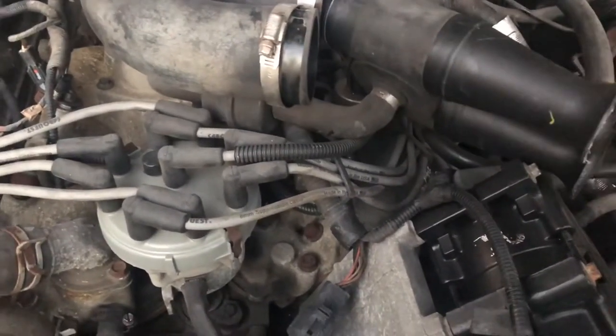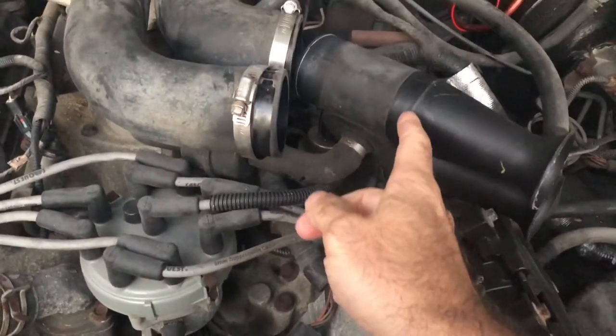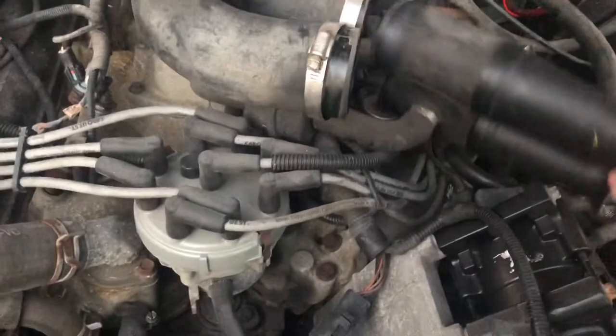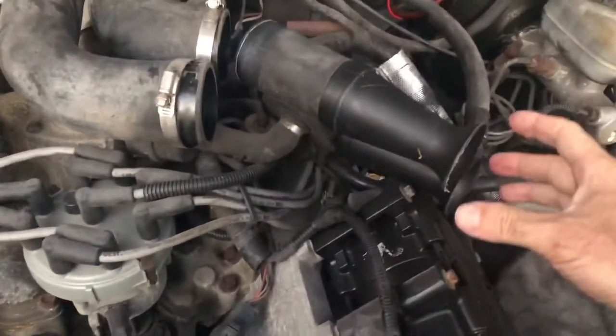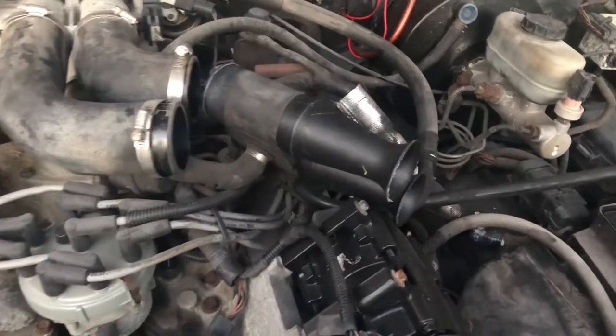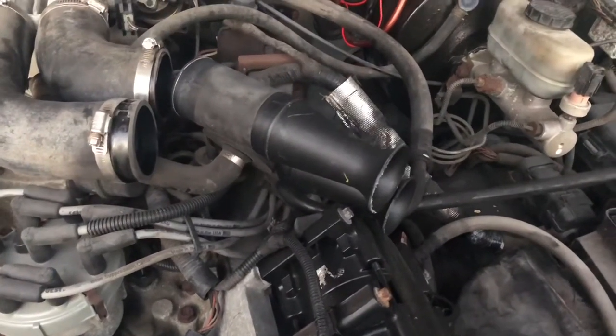So what we're going to do is take this off, trim these off, and then put it back together. I don't know why they just have the baffles there, but if you guys know the reason, please comment below. This isn't going to be a real long video.